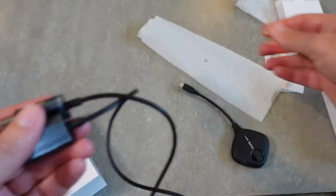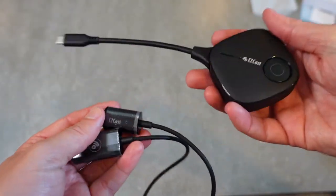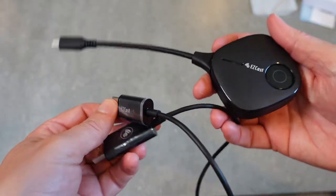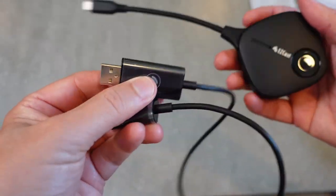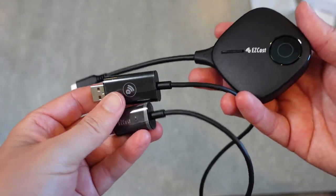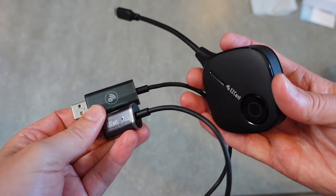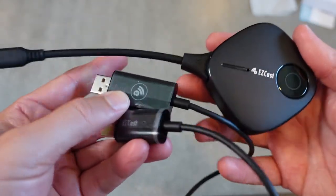Basically, all you need are these two devices. The transmitter plugs into the device you want to mirror from, and the receiver plugs into the HDMI port on your TV or monitor. With that setup you'll be able to mirror your screen in full 1080 HD. That's everything that comes in the box for the EasyCast Twin X package.